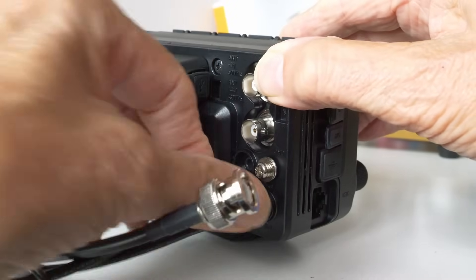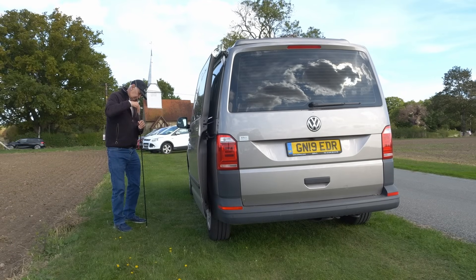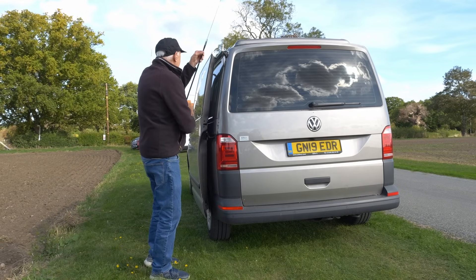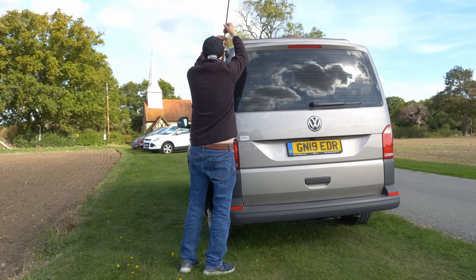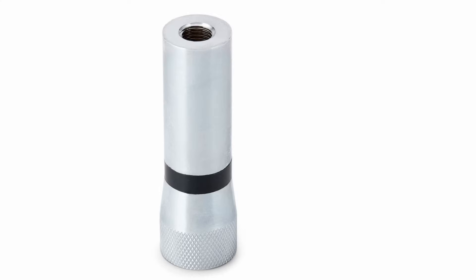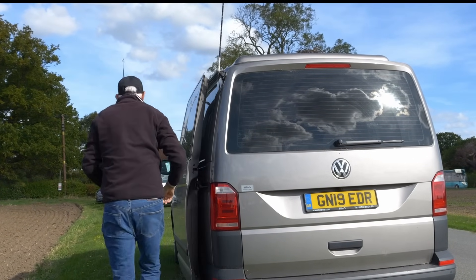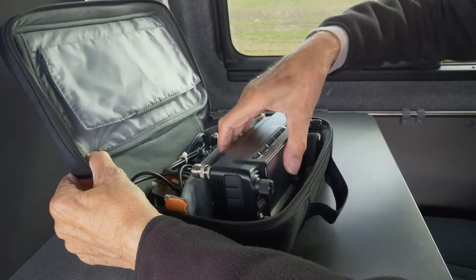I currently use the Ampro antennas for mobile work because they're very cheap and easy to put together. They come in two parts, you can pre-tune them and they stay in that position even when you take it apart and put it back together again. Here I'm putting on the SO239 mount at the back of the vehicle. I've got a converter to convert the SA239 to a 3/8 inch thread and then I can just screw this antenna on — just like this — and it's pretty firm.